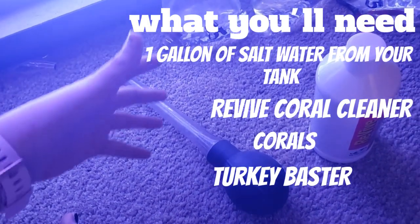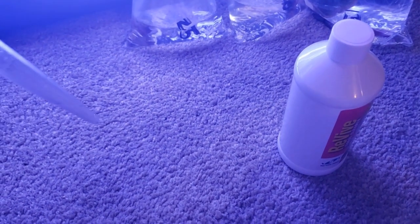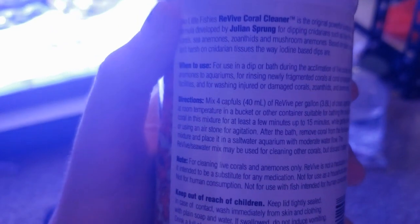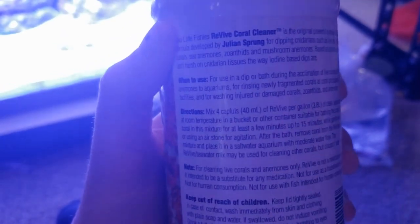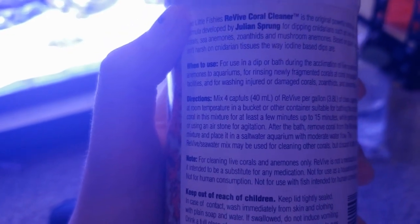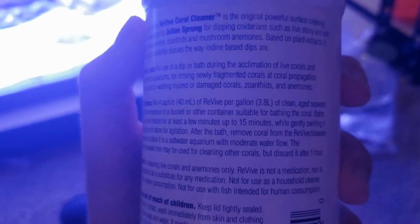The reason why I use a turkey baster is because I like to be able to squirt and move around the water, and to get underneath the coral — any way to get the water movement to hopefully touch something that will die that I don't want in my tank. So we are going to add in four capfuls into one gallon of clean aged seawater at room temperature in a bucket or other container suitable for bathing the coral.